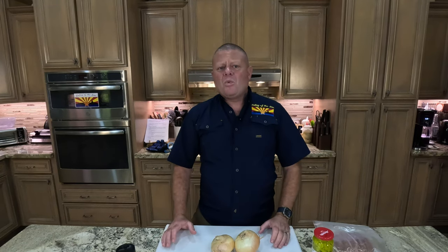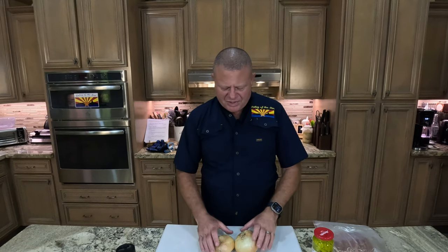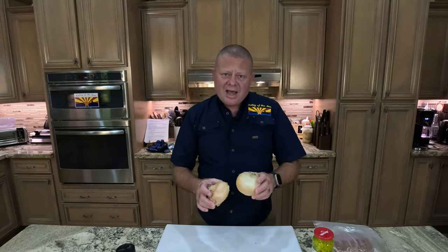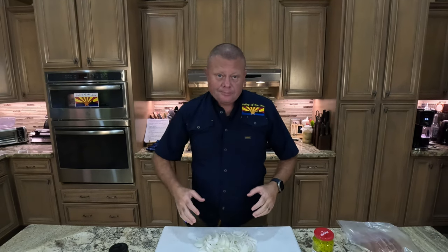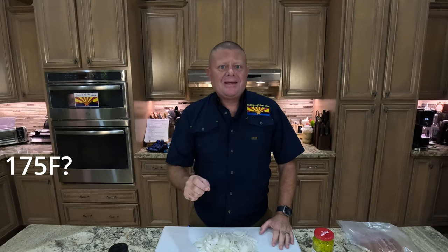First of all we need some onions — we're going to have some very caramelized onions on this. I've got two onions right here, and you need to chop them up just like this. Next I'm going to preheat my oven to 175°F. It's just going to keep our polar sausages warm as we do some other activities.